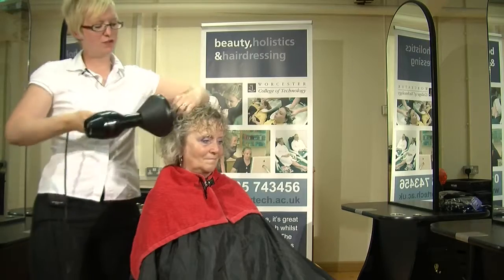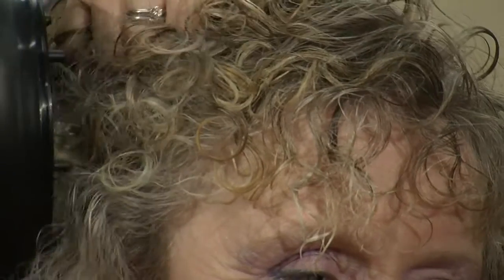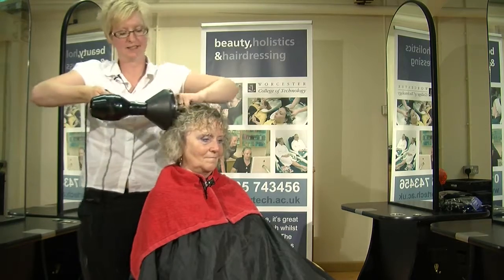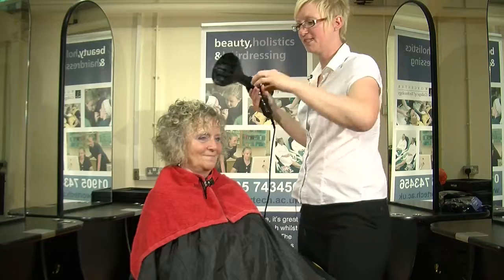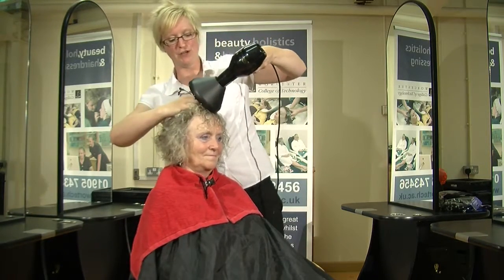Make sure that you have the client seated in the right position so this avoids any strain on your back. You can position yourself to get in towards the roots and get maximum root lift with your hands. When I come through to do the top section, I'm going to position myself so that I can still reach in and scrunch at the roots.